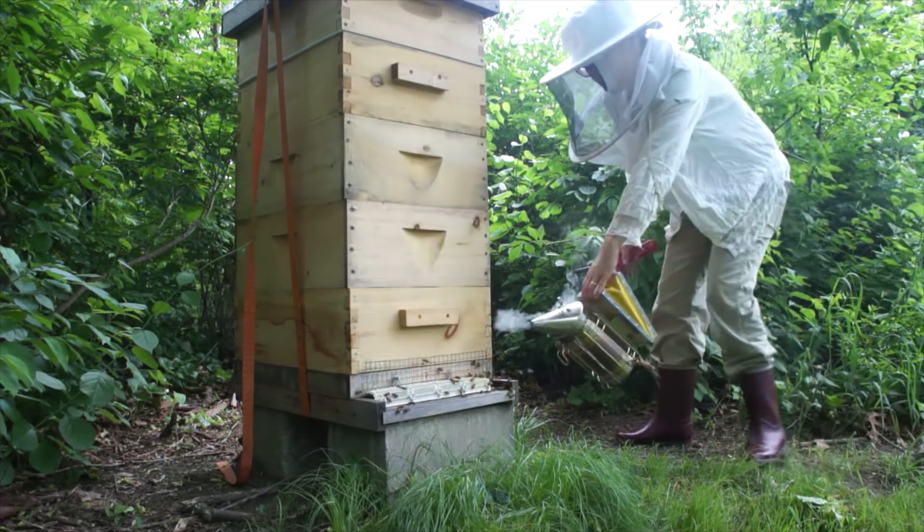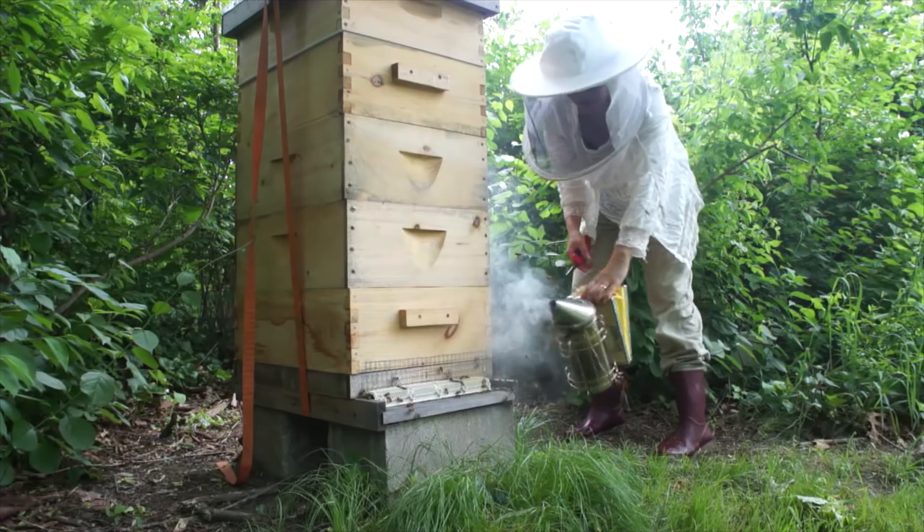All right, that's today's objective. Never boring when it comes to beekeeping, right? Give the ladies a little smoke — let them know I'm coming.